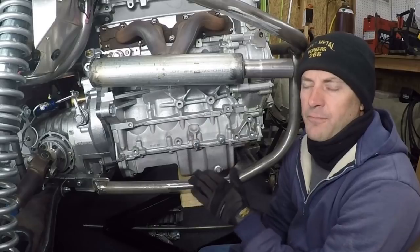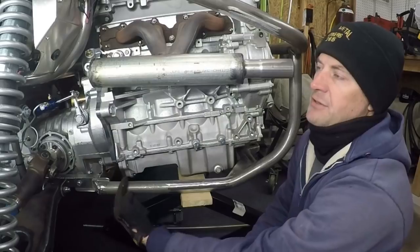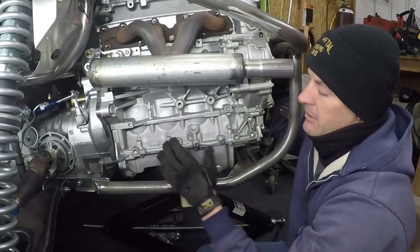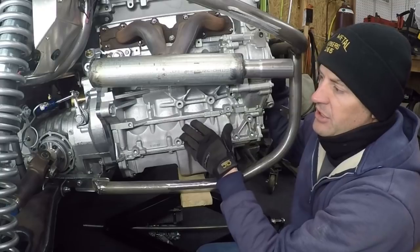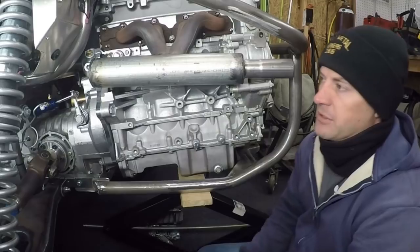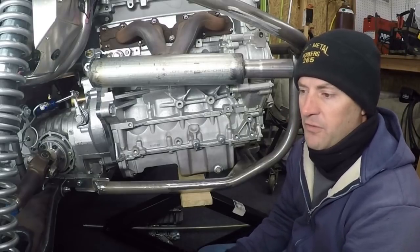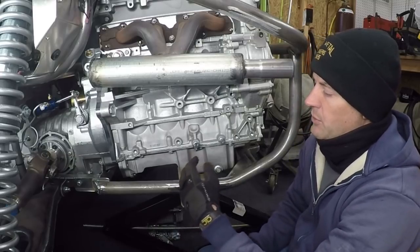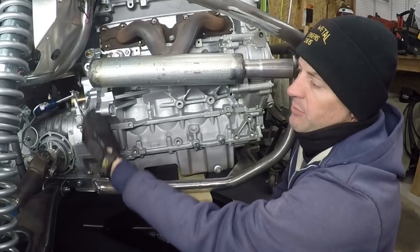I'm going to make a motor plate here that comes down to the engine cage. However, even though I'm going to be adding supports on my engine cage to tie it in and make it more rigid, there would still be too much flex in my engine cage to support this engine without putting a lot of stress on the bell housing. So what I'm going to do — and this is probably overkill — is tie this motor mount in very rigidly to this bell housing.